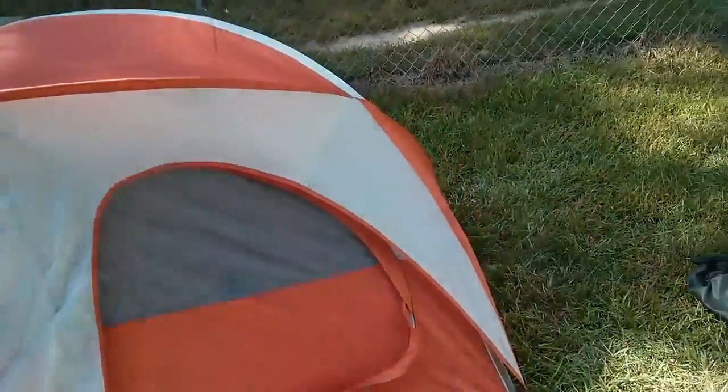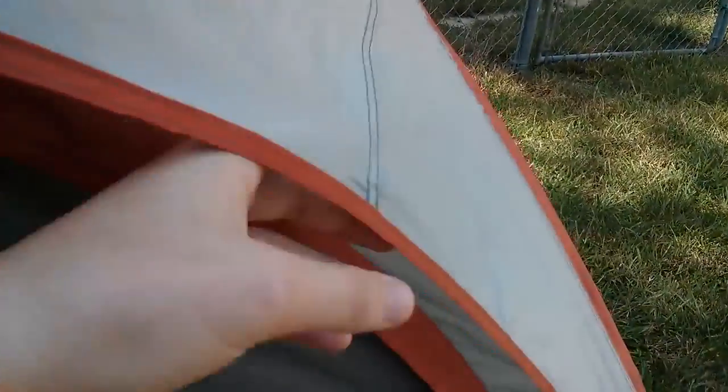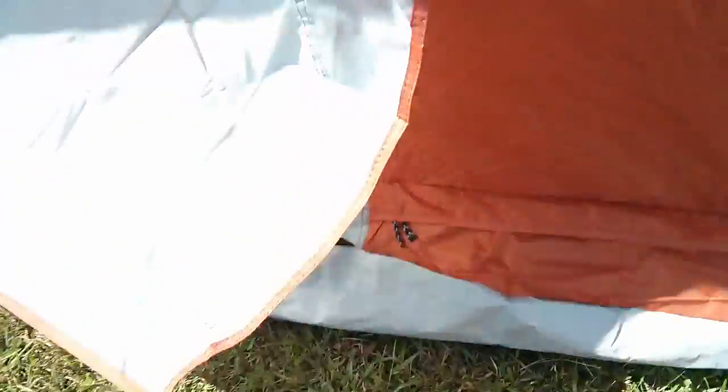But what a lot of people don't talk about — in the reviews they say it's pretty waterproof, and here's why. This is one of the few cheaper tents at Walmart that has a two-walled system. The inside is mesh, but it is a two-walled system. I don't have it fully staked down, sorry for that.